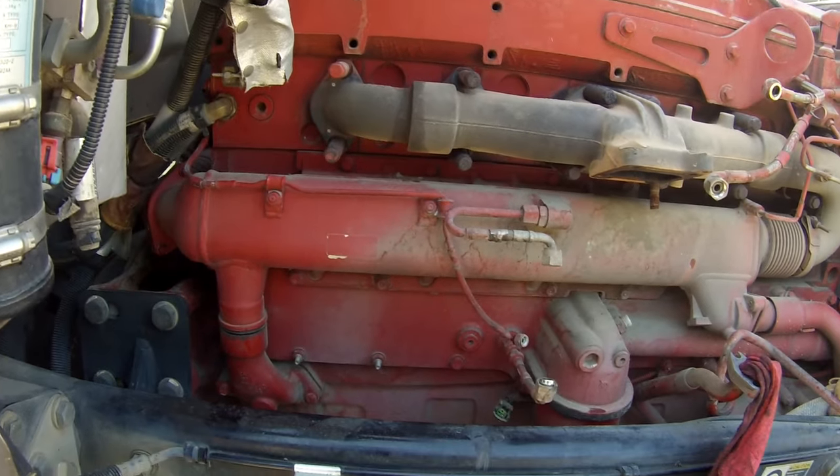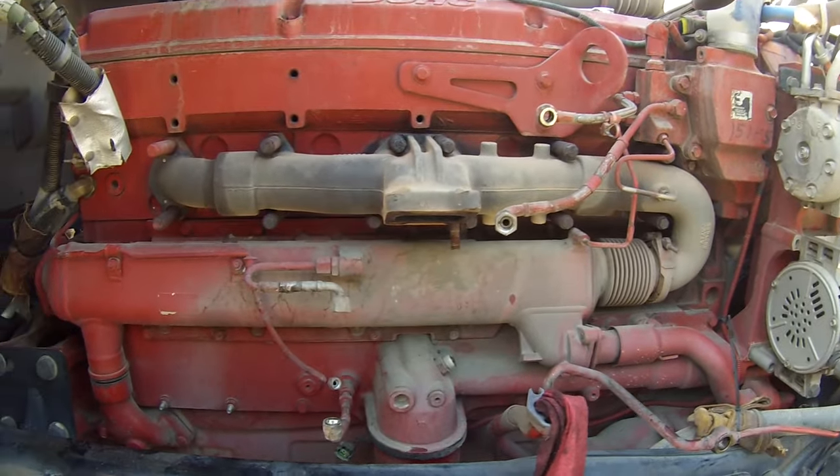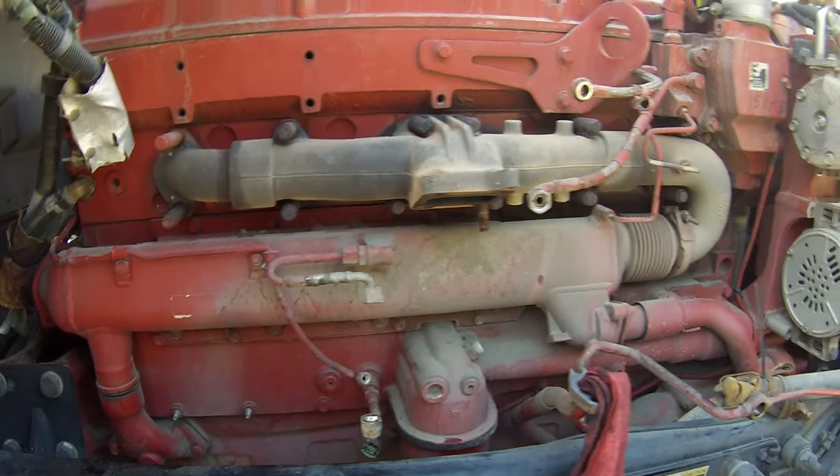Hey guys, today I want to show you how to find out if a truck's EGR cooler is leaking.